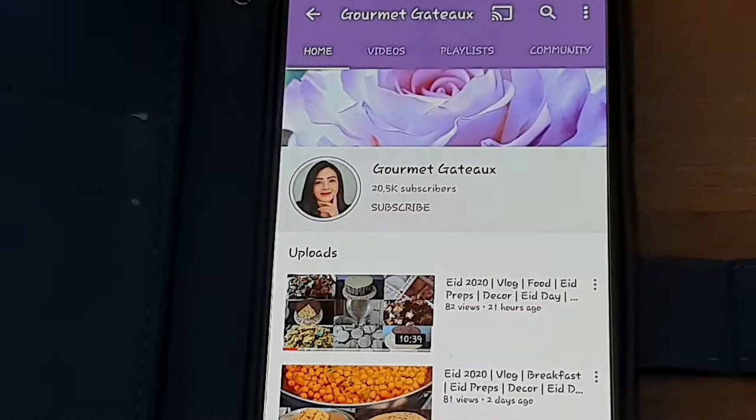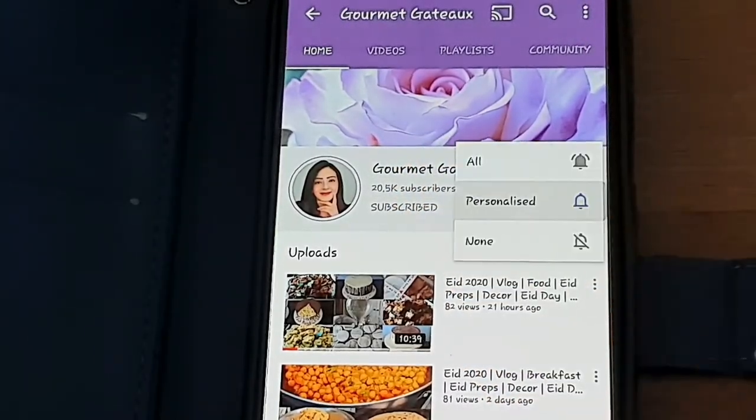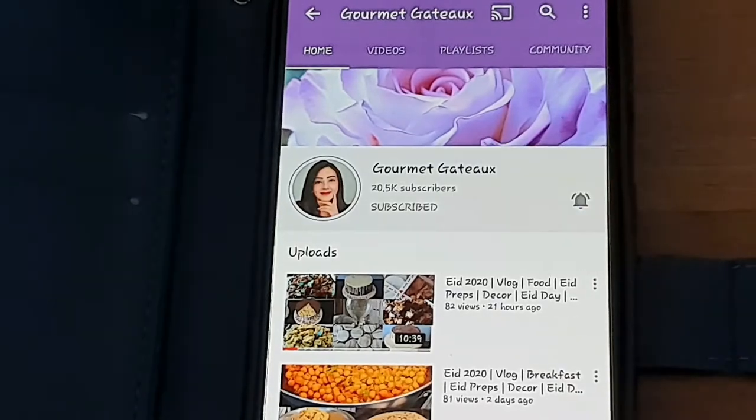Hey guys and welcome back to my channel. It's a new week which means a brand new tutorial, and today we are going to be making a tulip copper image. I know it doesn't really sound like the colour will be a copper colour, but it's going to be a really nice and bright colour. If you'd like to see more videos, don't forget to hit that subscribe button or the bell button to receive updates whenever I upload a brand new video.